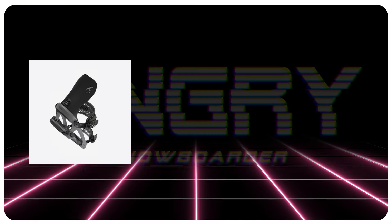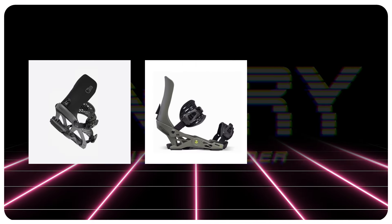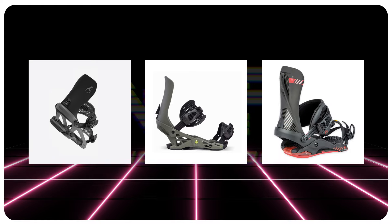Binding recommendations: the Battalion Astro Full Wrap, the Now Drive Plus, and the Nitro Phantom Plus.